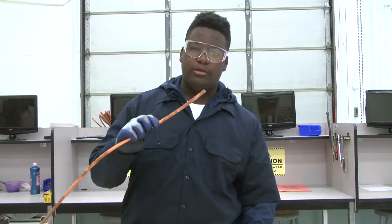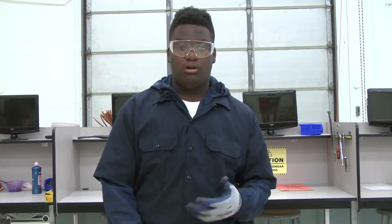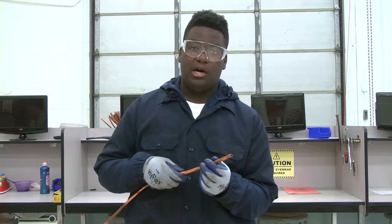I'm Andrew from Mechanical Services 1, and today I will show you how to work with soft copper piping. In HVAC there are several different types of pipe that you might want to use or need to use, like PVC, PE, PEX, or wrought iron, or in this case, copper.